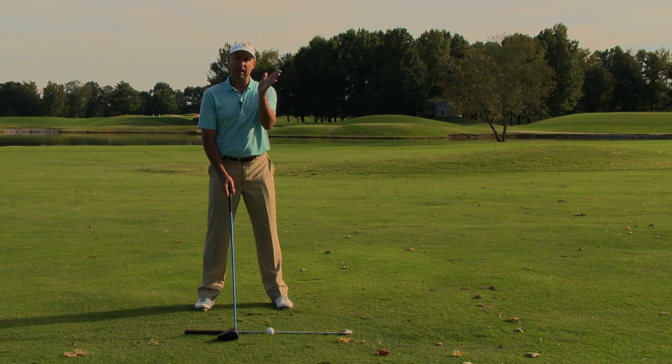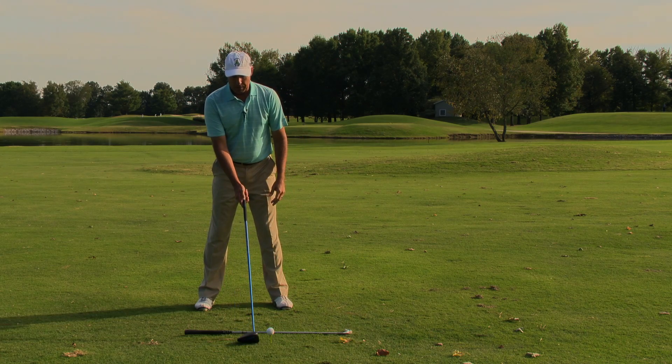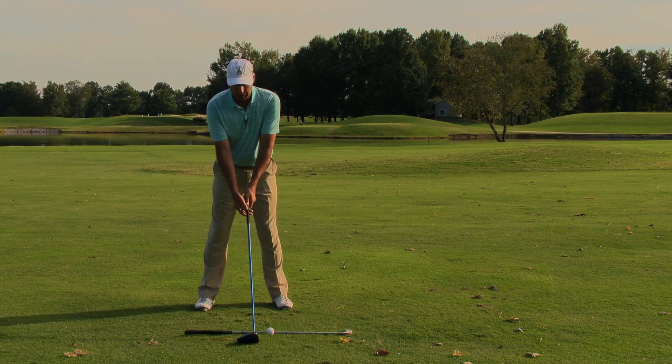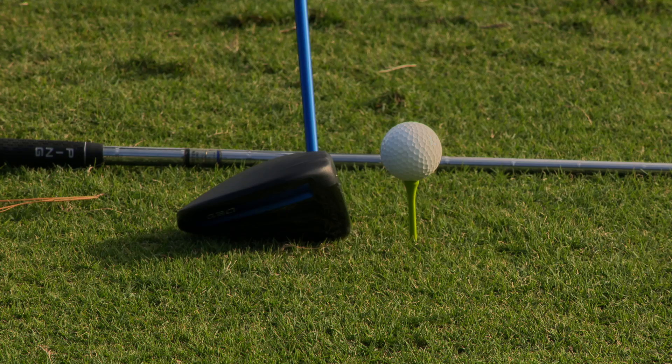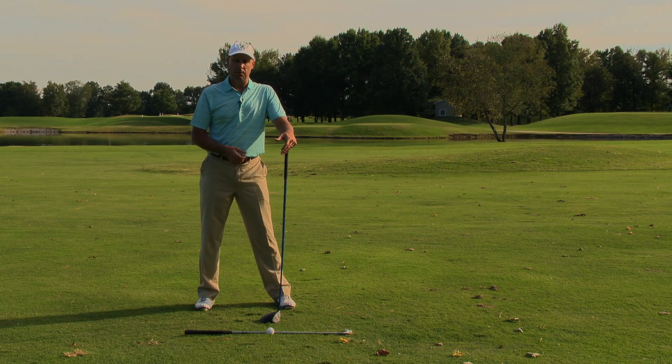If I want to curve the ball right to left to maybe a pin on the left side of the green, I'm simply going to close the club face first a little bit and then set up with my normal grip so the club is closed at address. From there, I can simply make my normal golf swing and get that shape that I desire from that shot.